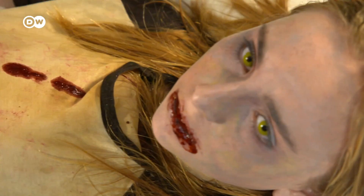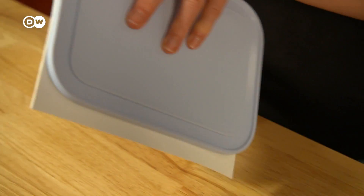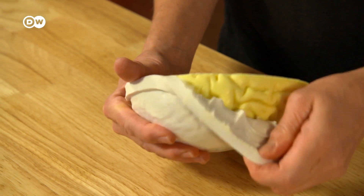Sarah Hardy has an unusual way of making money. On the menu today: a human brain made of white chocolate.